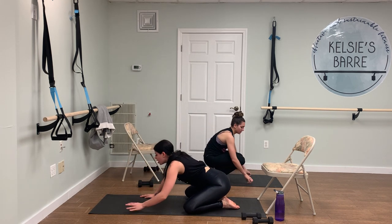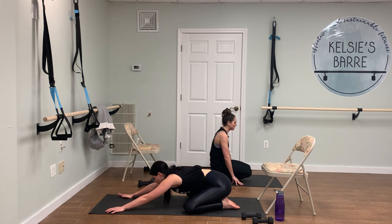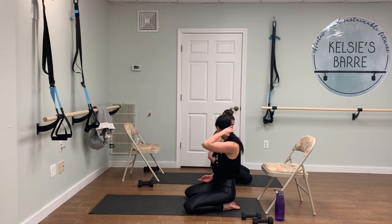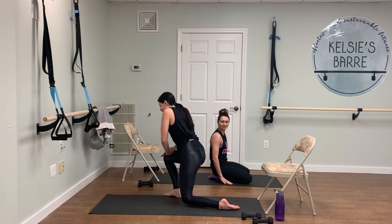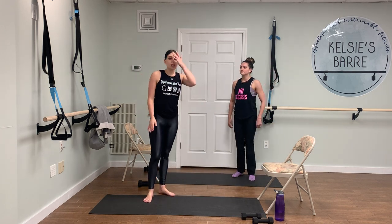Just drop your knees down and take a quick child's pose. Let it go. Slide your hands all the way back, rock the shoulders back. Only one of those — one is enough, right? All right, let's stand up. Now we're going to move into some lower body stuff.